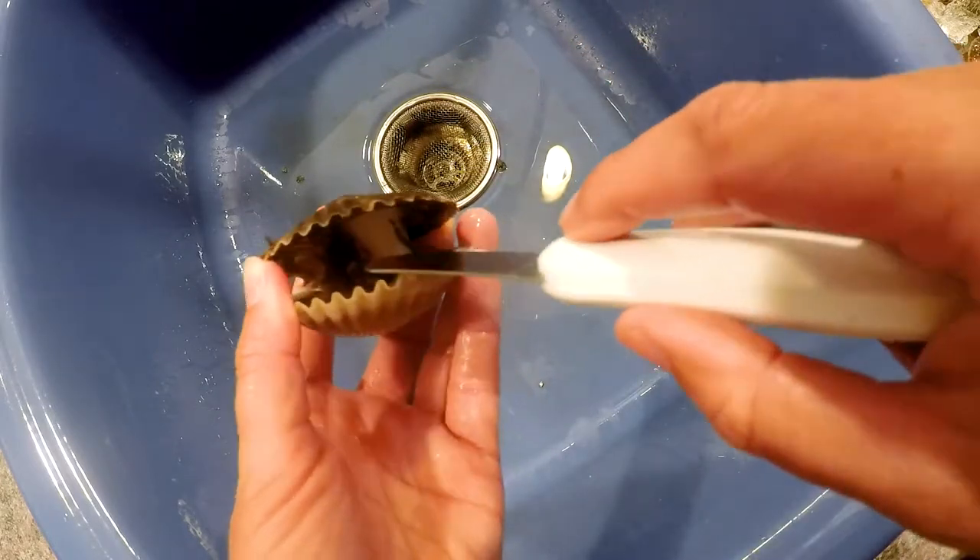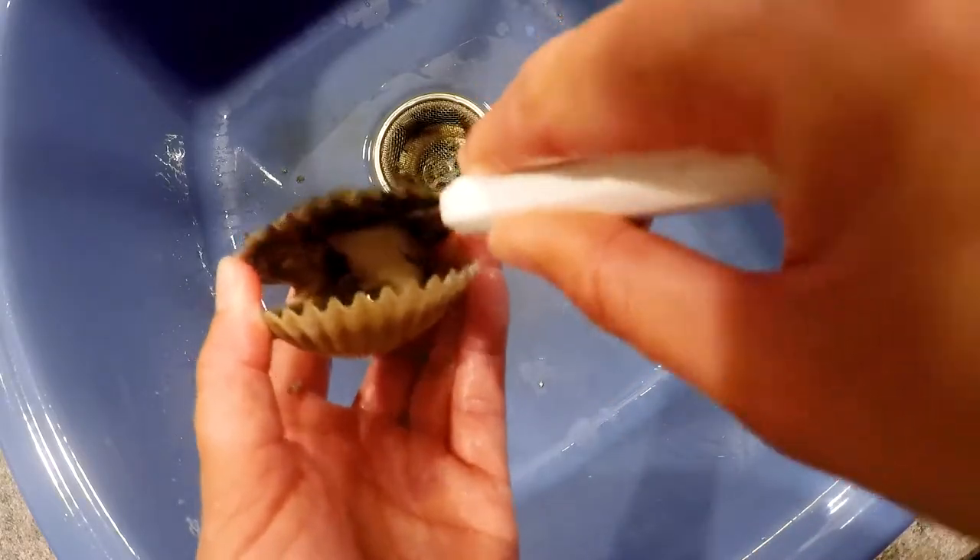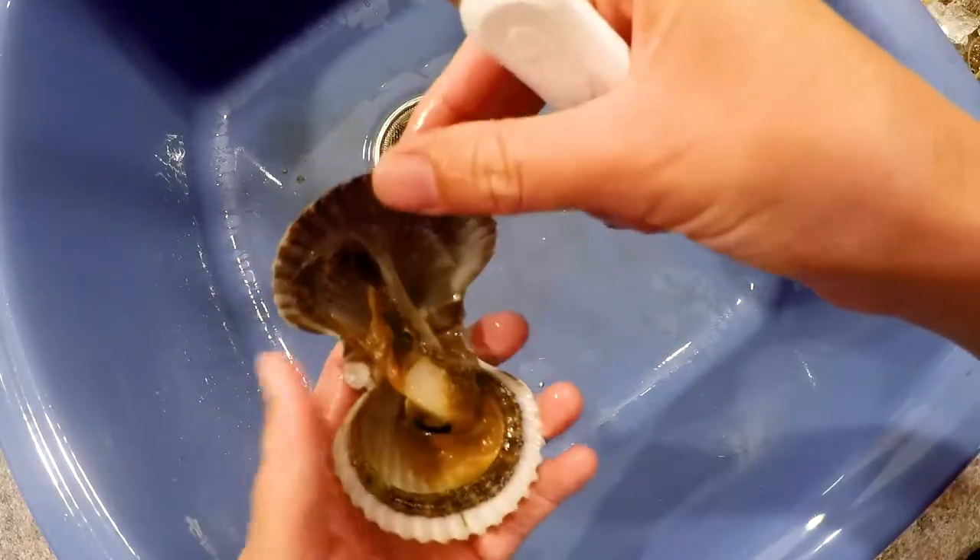What you want to do is look down there and cut the top of the muscle off of the top shell, which would be the dark shell.